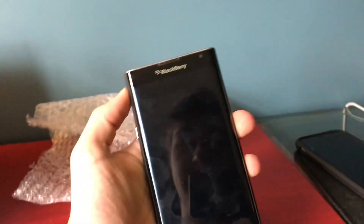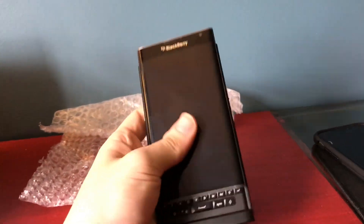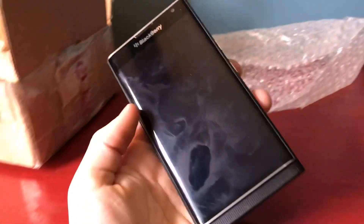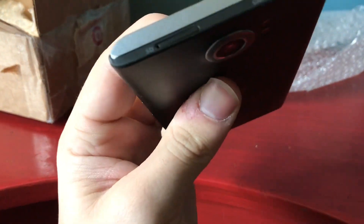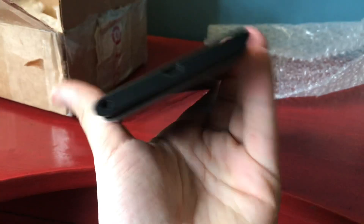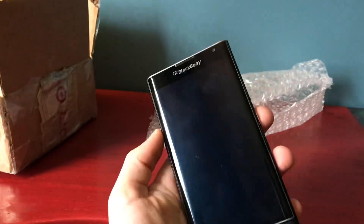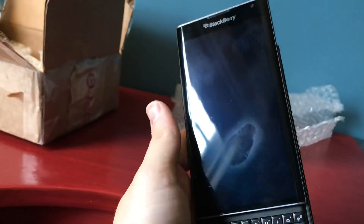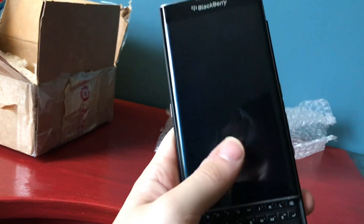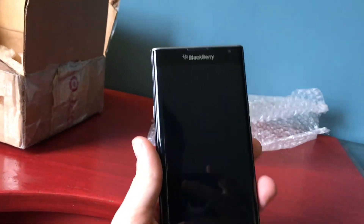This is a BlackBerry Priv. I have wanted one of these phones forever, and I finally got one off of him. It's in really good condition — near mint, actually. The screen has a little bit of scratching, but it's nothing terrible. The screen's actually in really good condition; it works fine. No issues. It just has some burn-in, but whatever.